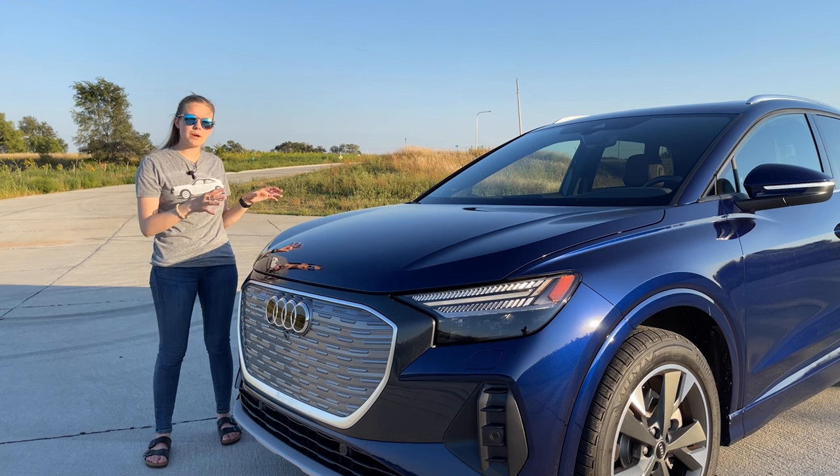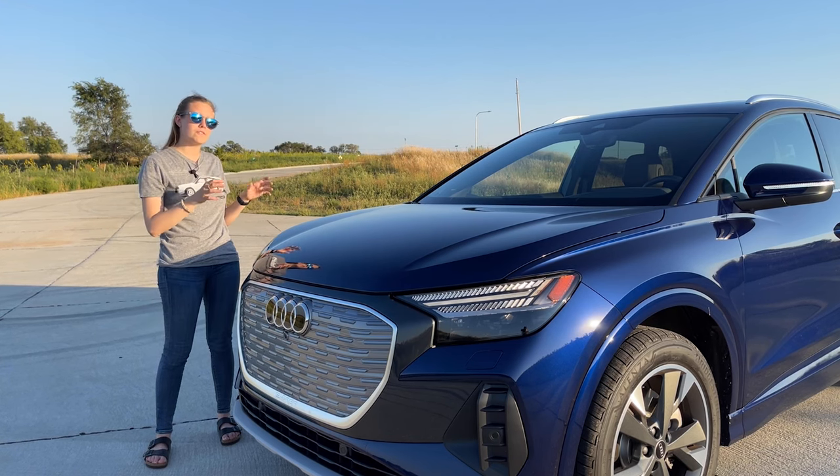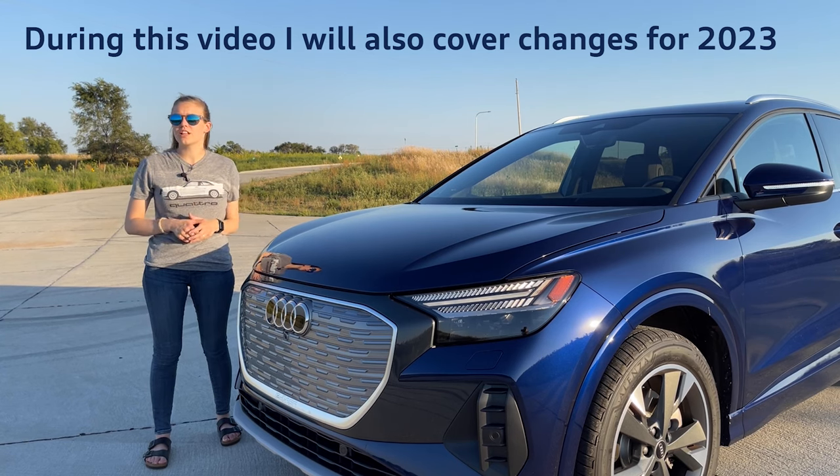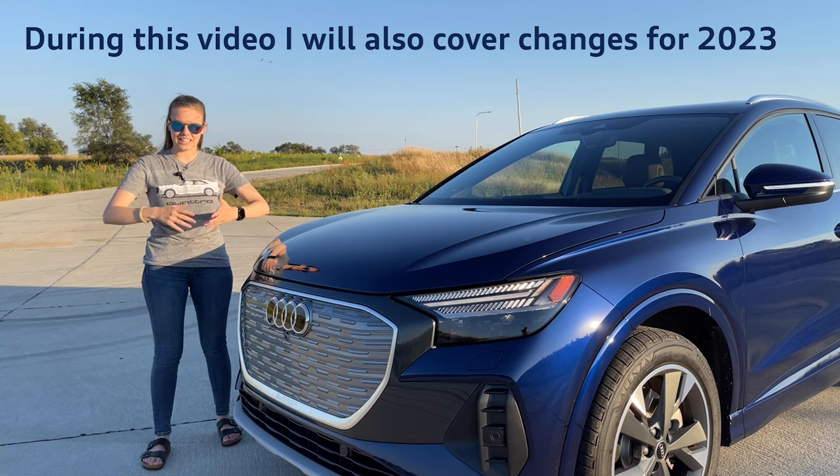As you know from the last video, this one I'm here with specifically is the Q450 all-wheel drive 2022 model, but there are three different models, so let's go over each of the three models. Let's get started.